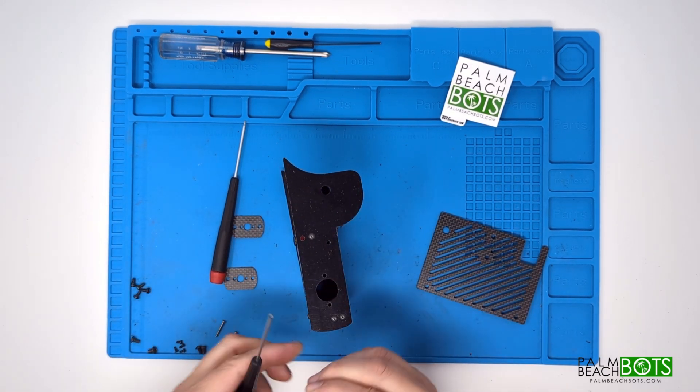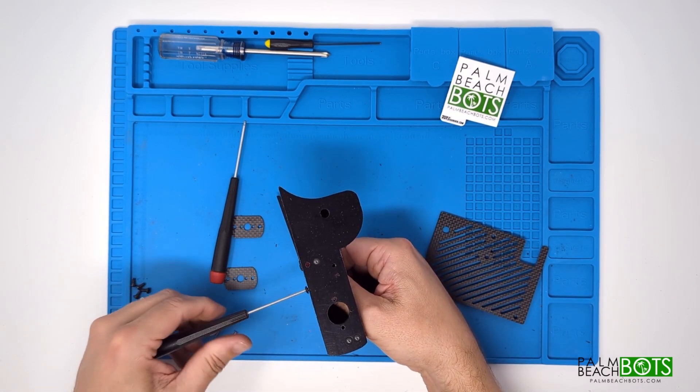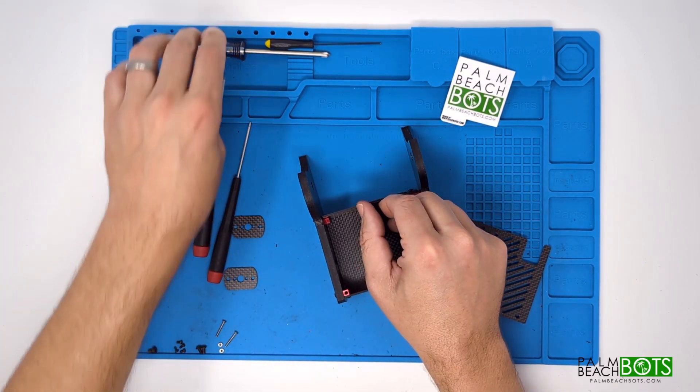The reason we include it here in the video is because it's just generally easier to put it on now than later. It attaches from the bottom with two 6-32 screws.